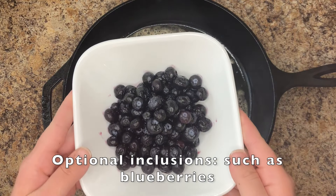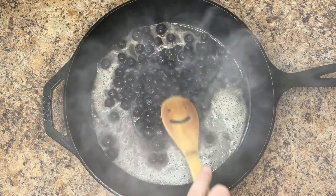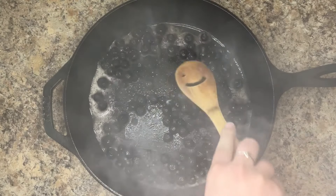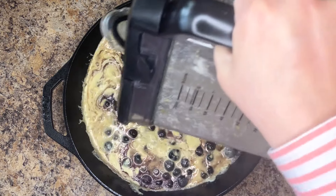If inclusions, such as blueberries, are desired, add them now. Pour the batter into the pan and immediately transfer to the oven.